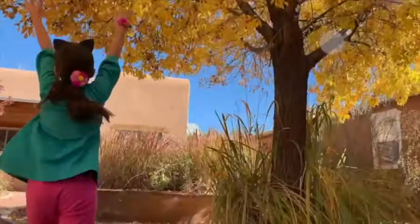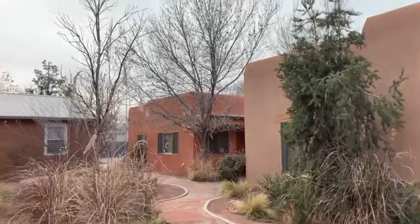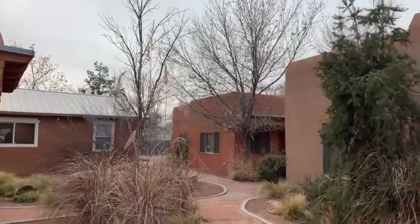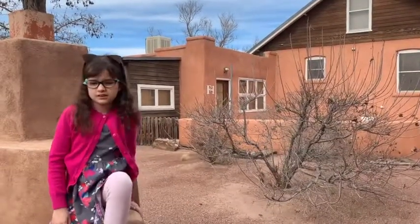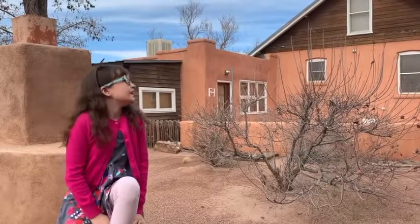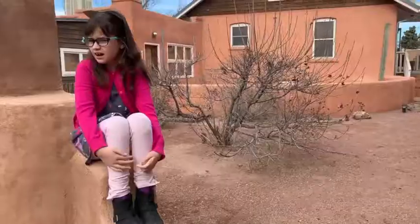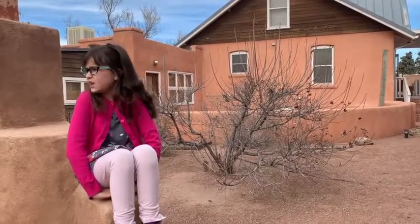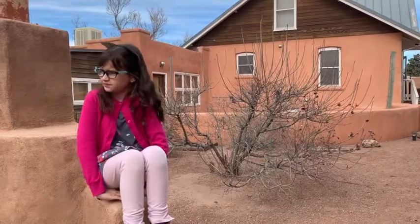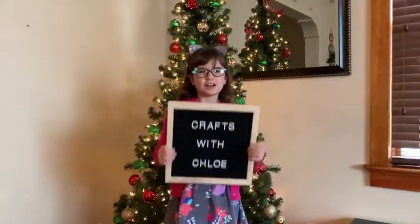In my last video you could see all the leaves, but now they've gone — the wind has blown them away and the clouds have come out. It's winter. I think winter is very pretty but also kind of dark at the same time.